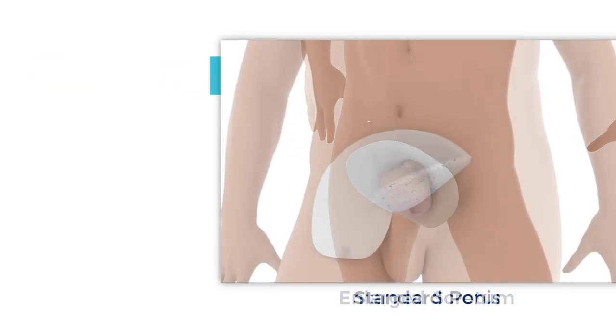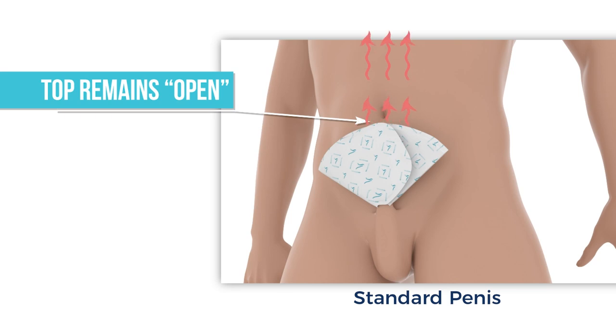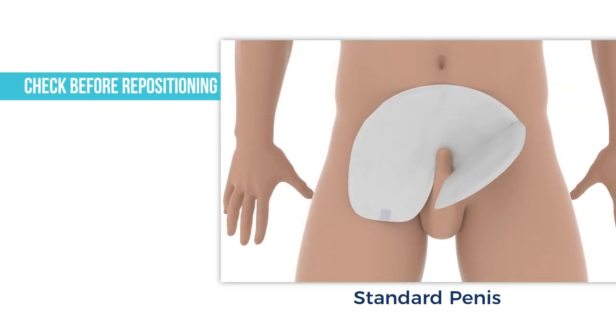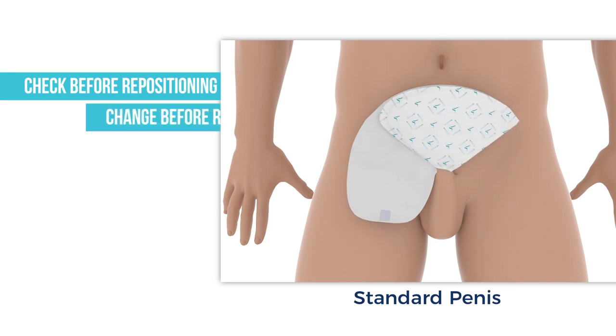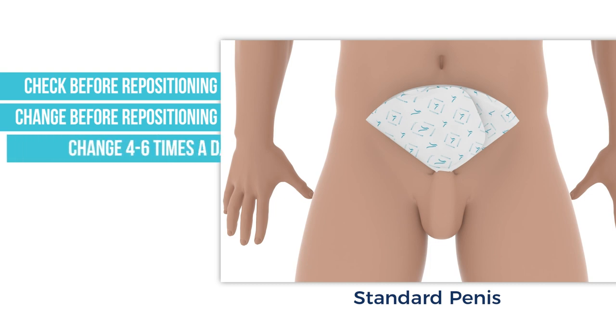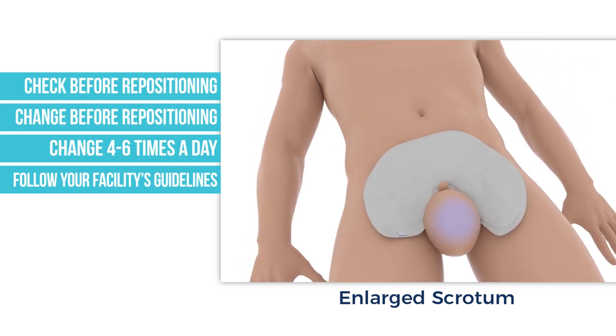The top part of the wrap remains open even after being folded to let heat and humidity escape. If repositioning a patient, check to make sure the wrap is dry. If the wrap is soiled, change the wrap before repositioning. Wraps should be changed four to six times a day. Be sure to follow your facility's procedures and guidelines regarding changing and cleaning protocol.